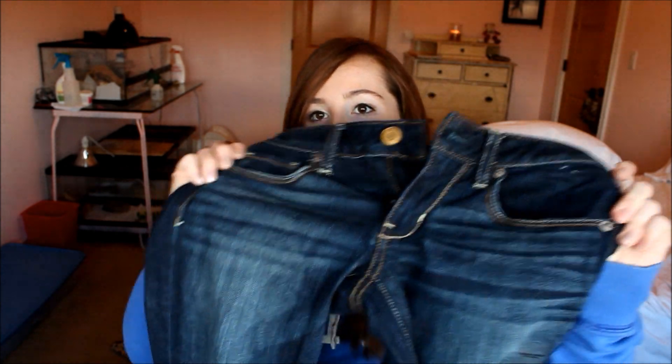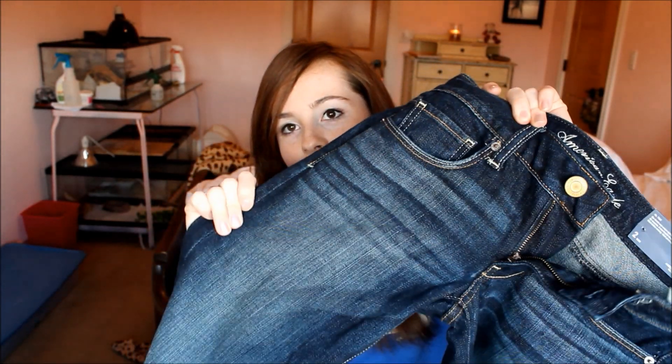Then I got this — it's the Skinny, just the Skinny in Pure Dark Indigo. And as you can see, it has a little bit of a whiskery effect. And it's definitely a skinny jean.